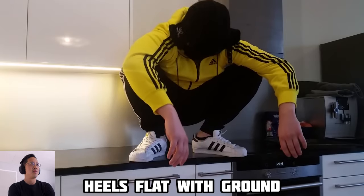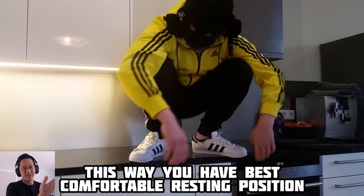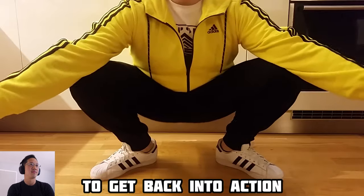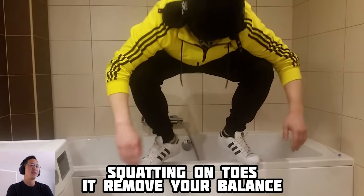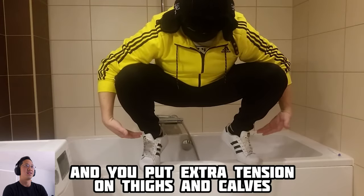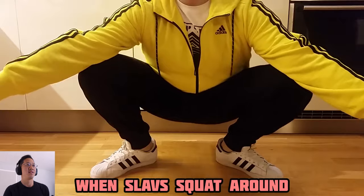Sometimes you want to be on the balls of your feet. Flat with ground — this way you have the best comfortable resting position and you are always ready to get back into action if the situation requires. Squatting on toes removes your balance and puts extra tension on thighs and calves. So remember, heels touch ground while Slav squats out.